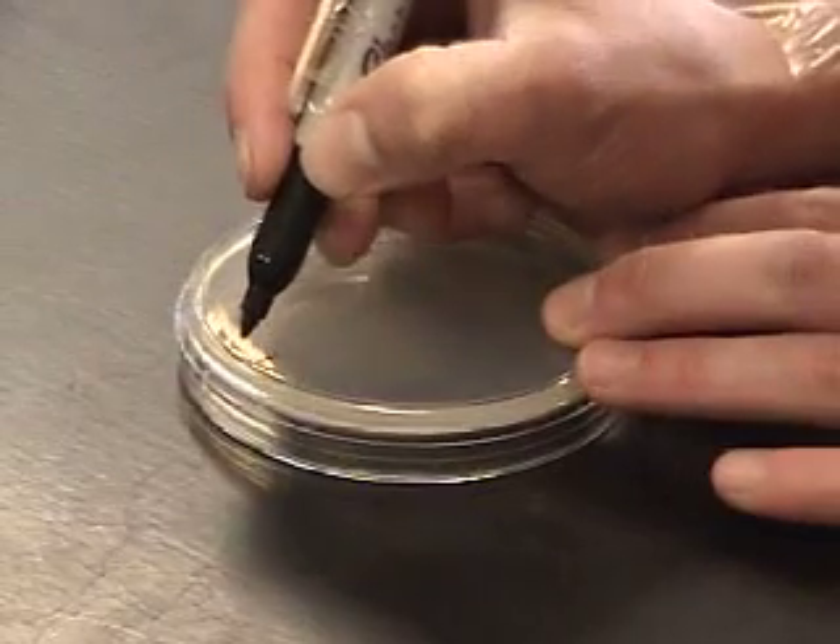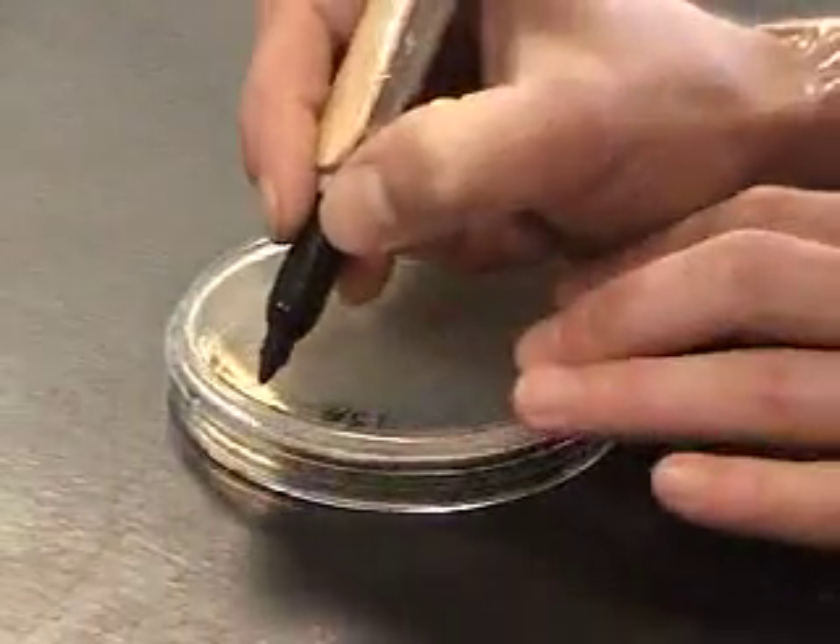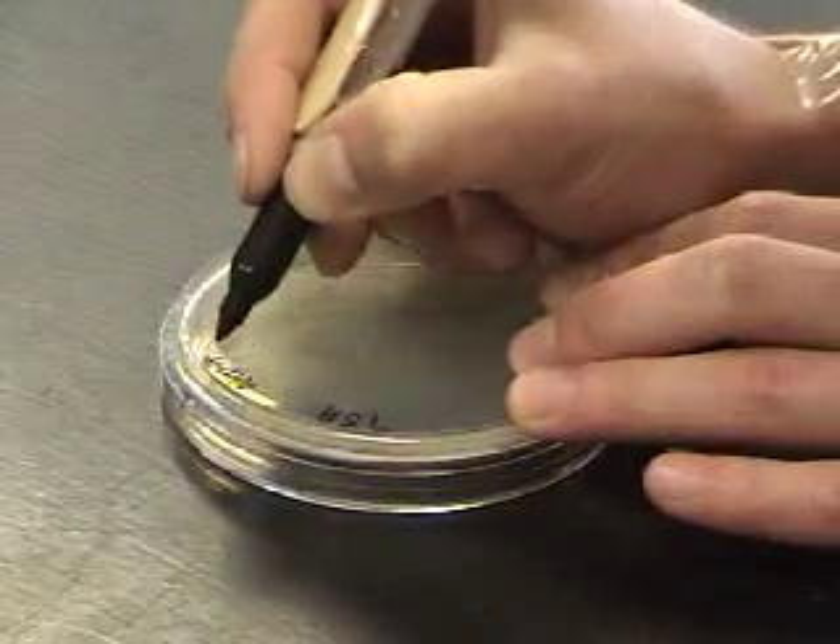Microorganisms are almost everywhere we look. In order to demonstrate that in this procedure, we're going to do three different things. To start with, you'll need to label two different TSA plates.